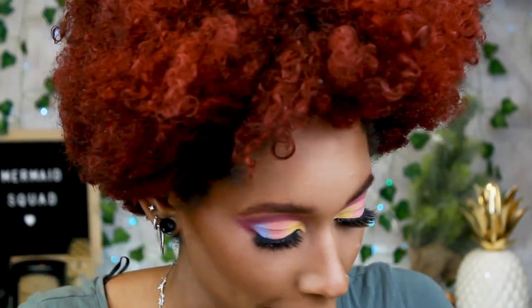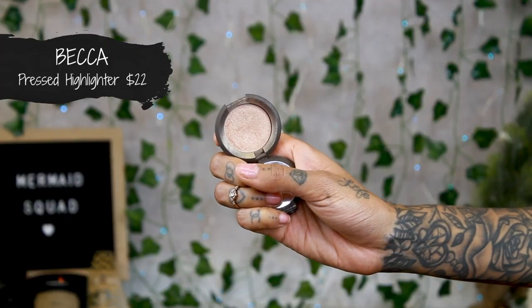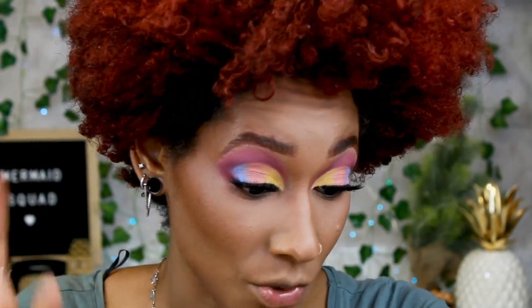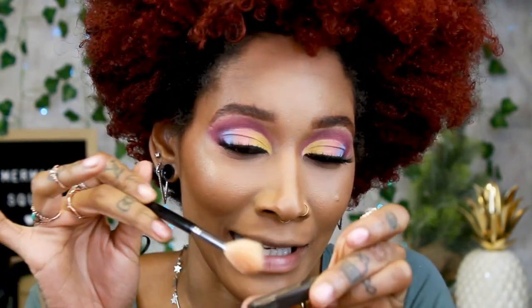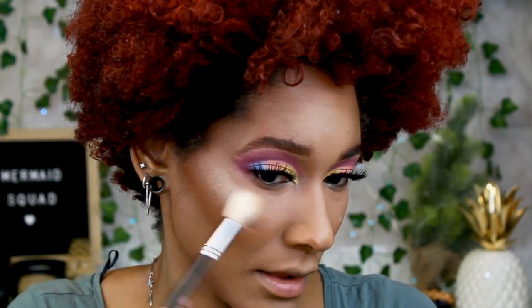Now I'm blending all the harsh lines with the Real Techniques brush — right under my contour, making it sharp, blending by my jaw. She's coming together, looking pretty cute. For highlight, I'm using Opal by Becca — look how cute this little mini highlighter is. Be careful because she is blinding and so pigmented, so don't go too crazy. I'm just lightly tapping it in there. This brush is a Morphe M510.